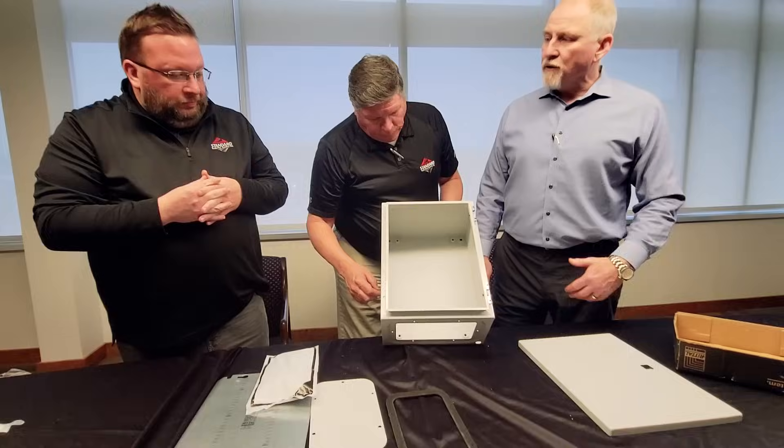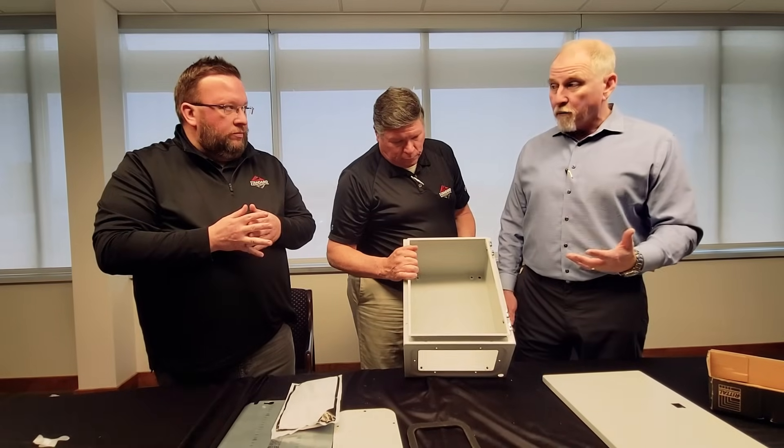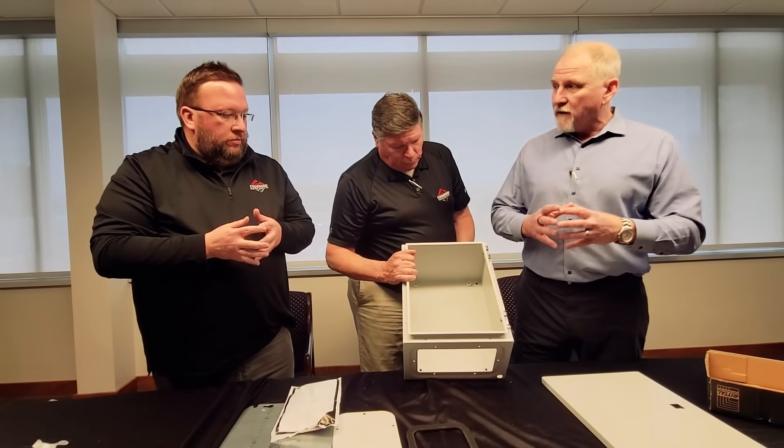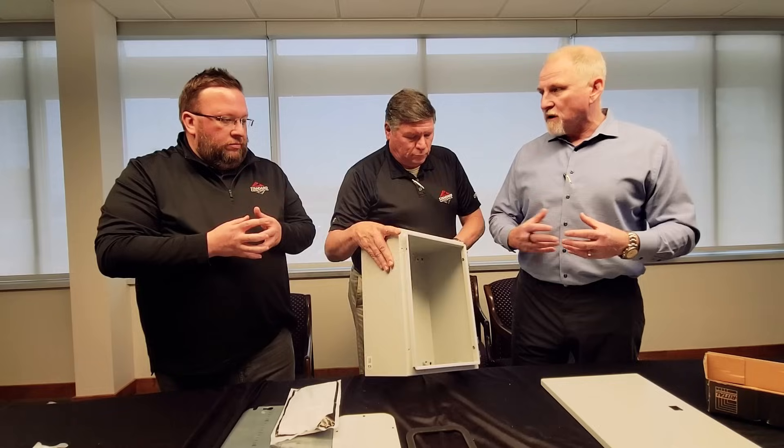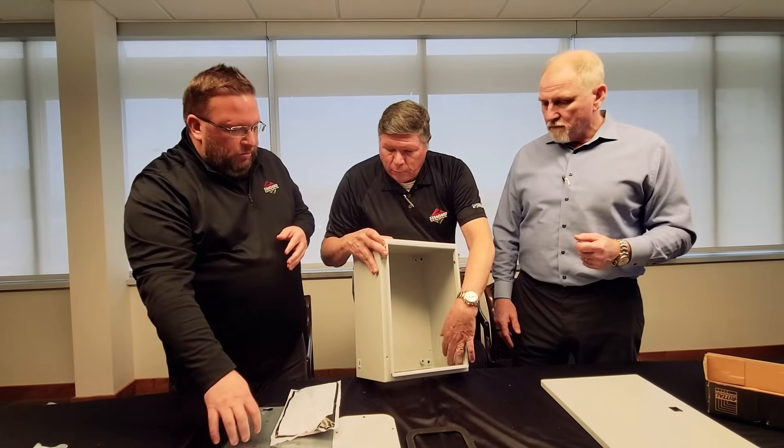You can install additional accessories that you might use in a wall mount, or maybe even some of our other product lines, into this to allow it to be more useful with the accessories that are standard.